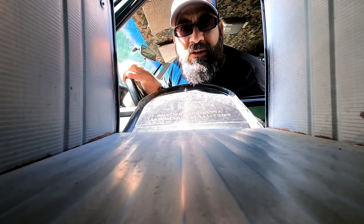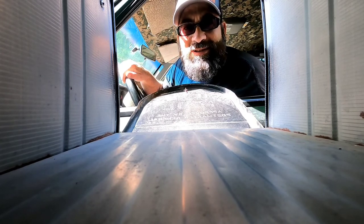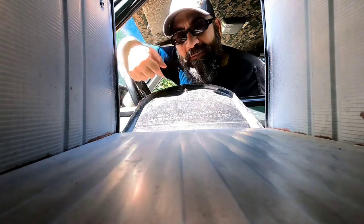Oh sweet, I got mail! It's the Dantral Outdoor hot tent and camp stove. Let's get these things unboxed and come check them out. Come on guys.